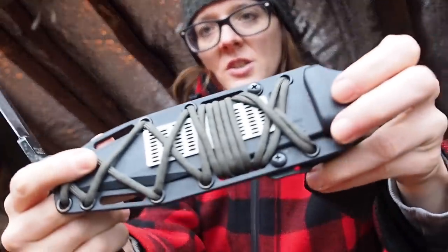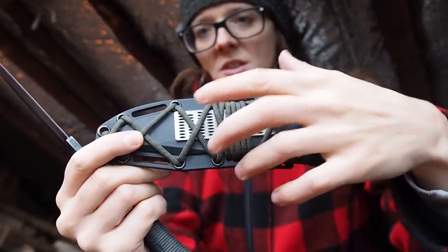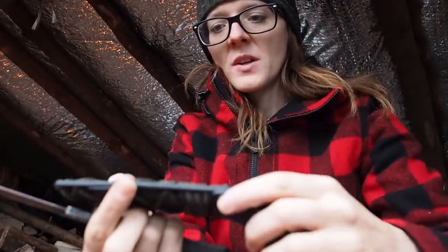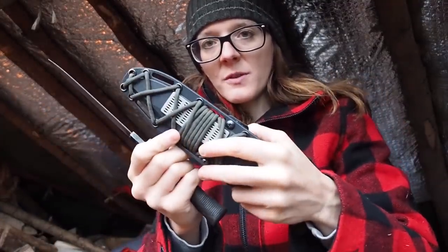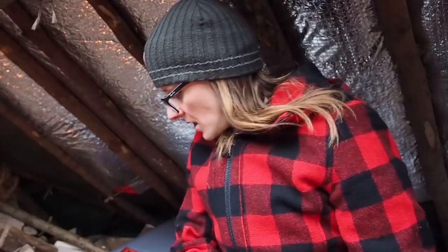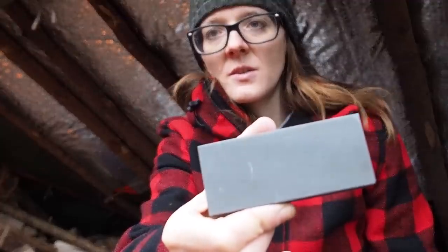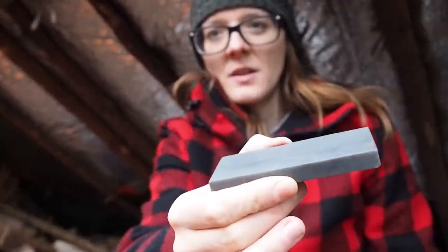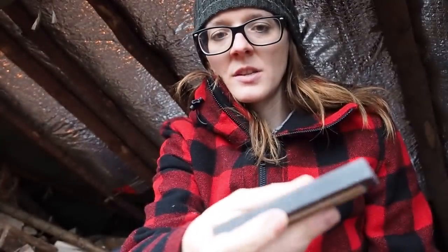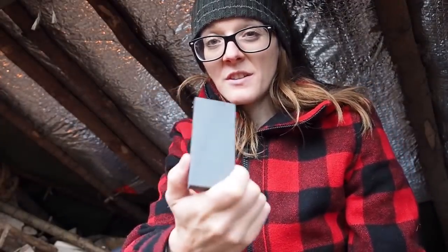On my sheath I have inserted an emergency sharpening stone, which is a very flat piece that fits right under the paracord. So if I lose my sharpening stone, I always have one on my sheath, but I don't use this one because I want to keep it new. I also have another sharpening stone — this is a water stone called an Arkansas sharpening stone. It's very fine, and with this stone you can get to razor sharpness easily.